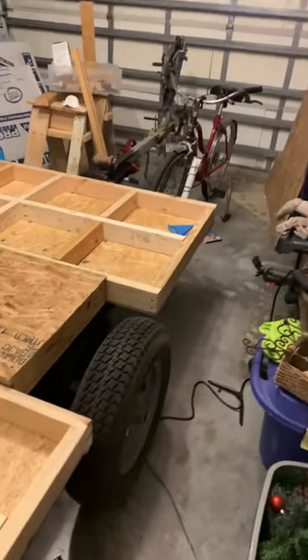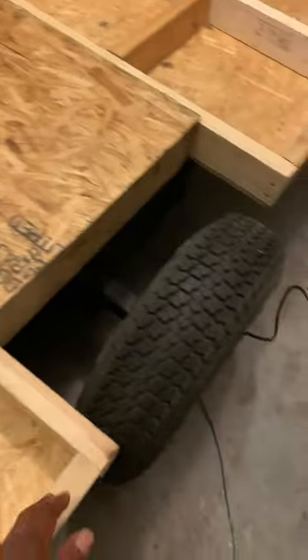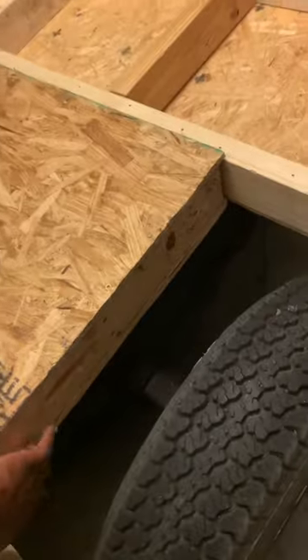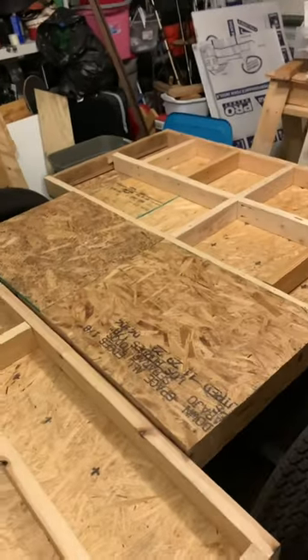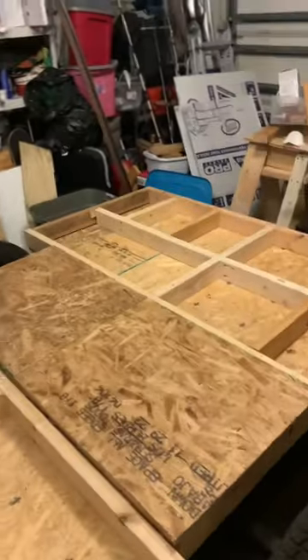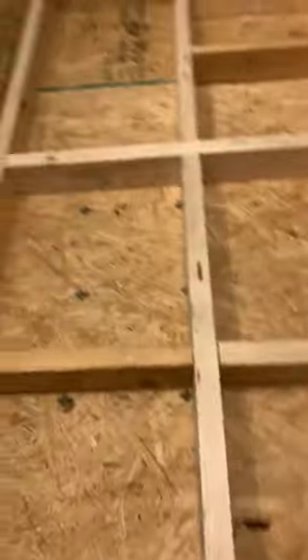My garage usually looks a lot better than this. Before in the video, all you saw was this shell. This one right now — the middle section has the lid on it and it has the bottom on it. It already has insulation in it. I'm tired, man.